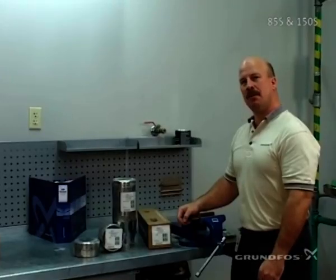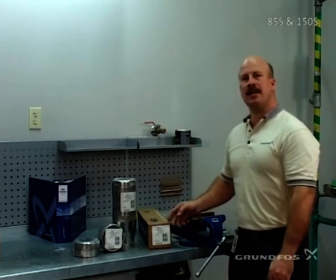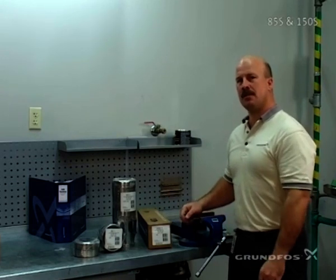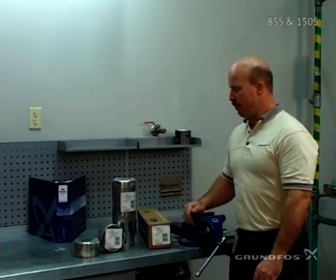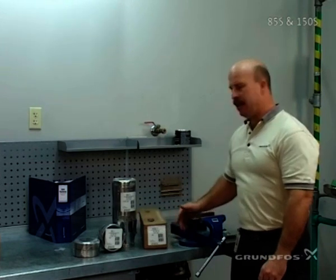Welcome to the Grundfos Subfactory Service Program. During this program we're going to be discussing the different features of the Subfactory Program, where you actually receive different components from the factory in packaged assemblies. For the 85S, for example, you would get a variable component package that will be packaged in a box.